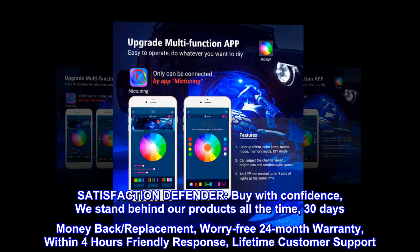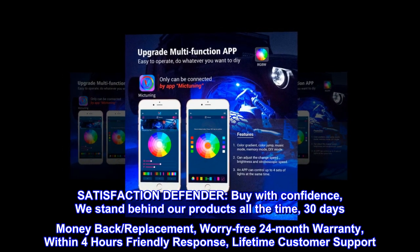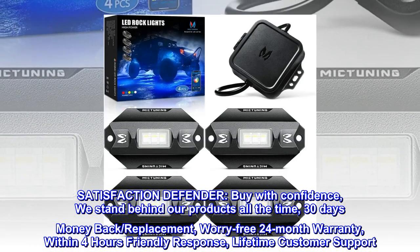Satisfaction Defender. Buy with confidence — we stand behind our products all the time: 30-day money back, replacement, worry-free 24-month warranty, within 4 hours friendly response, and lifetime customer support.